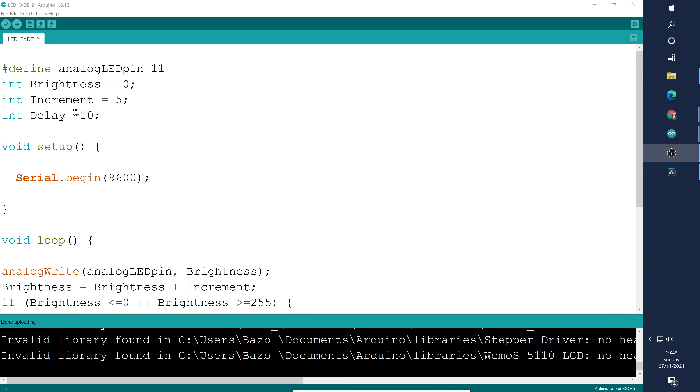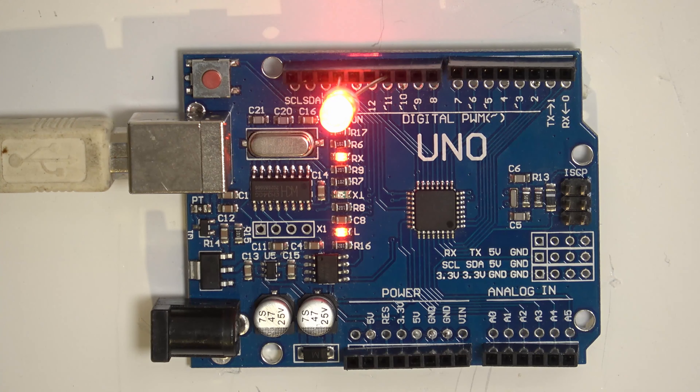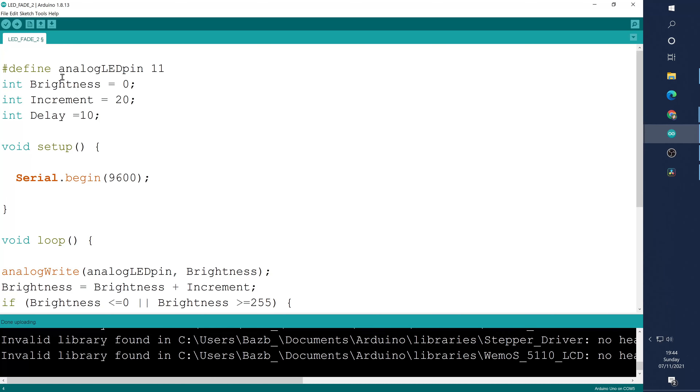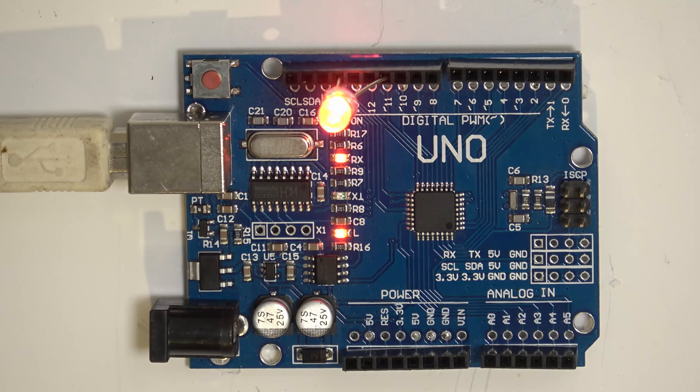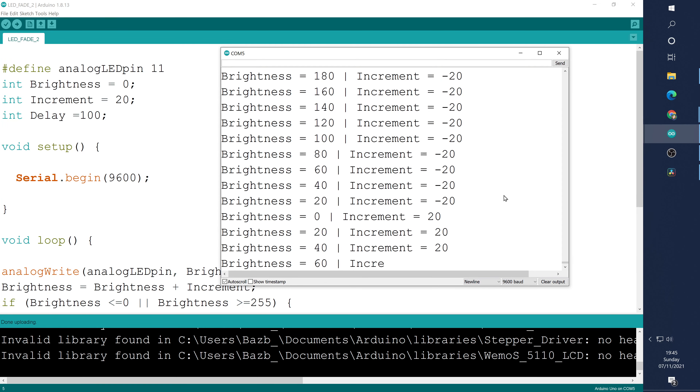Let's have a play with some of the numbers. If we increase the delay time we slow down the rate of the fade. Now the brightness and fading happens much slower. Let's drop that back down to 10 but increase our increment to 20 — so we'll have fewer steps, it'll look cruder and more steppy. Because we have fewer steps it happens quicker, so let's delay it a bit.